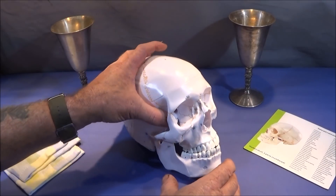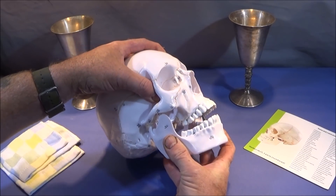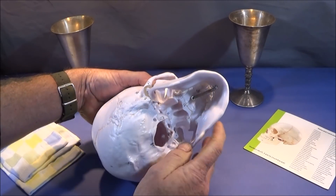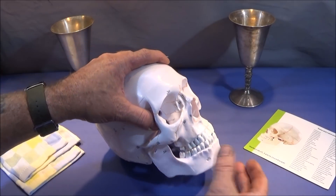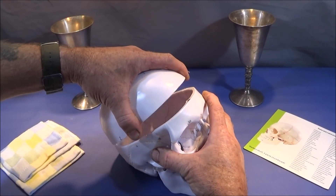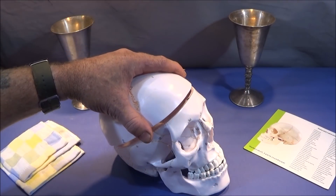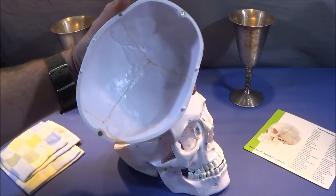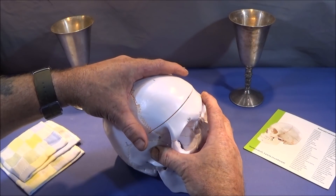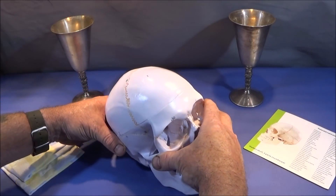The mandible jaw is on a spring mechanism, and it's a nice heavy duty quality spring which pulls the jaw up nice and tight. The jaw can be detached from the skull. The top of the skull comes off and there are four lugs which go into holes and hold it in place. Also it has two rare earth magnets, one front and back, so when you offer it up it actually pulls it back into place, and when you turn the skull over the top of the skull will not fall off.